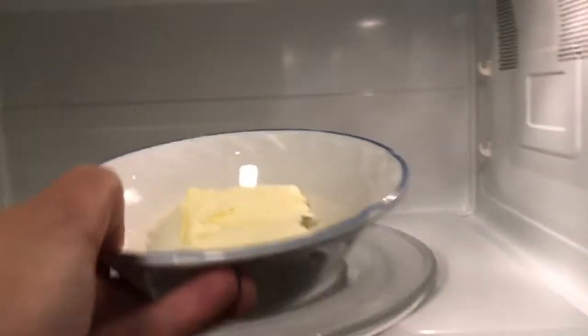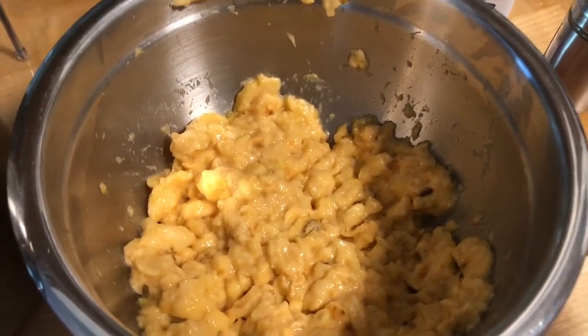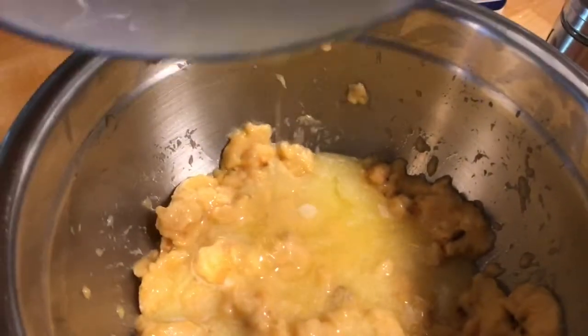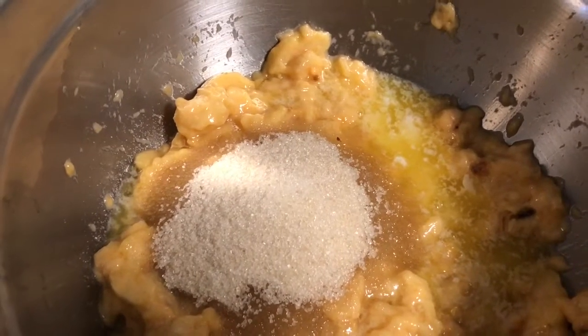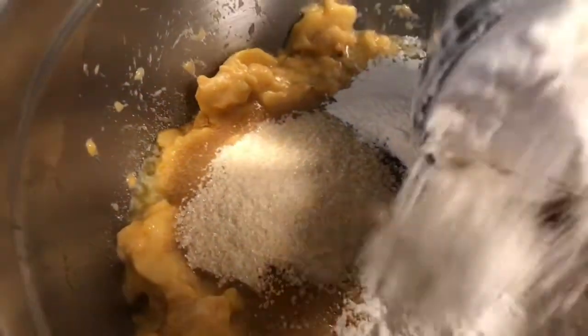We're going to go ahead and melt the butter for 30 seconds. Into the bowl, we're going to add in the melted butter, half a cup of sugar, one spoonful of baking powder, and two cups of flour.